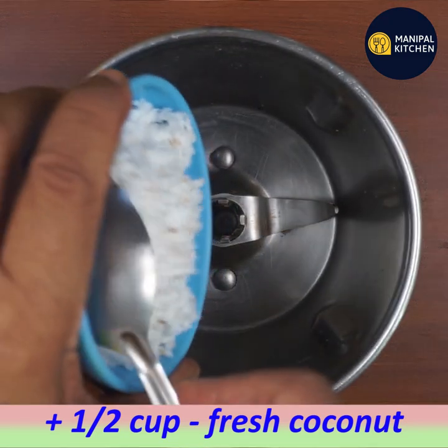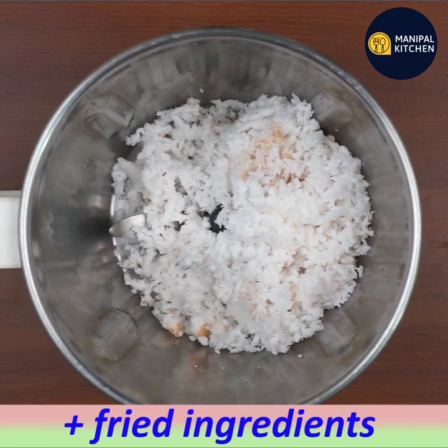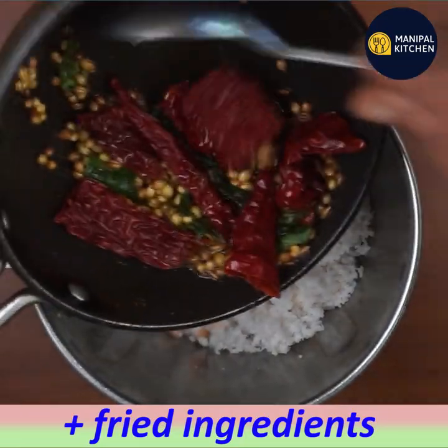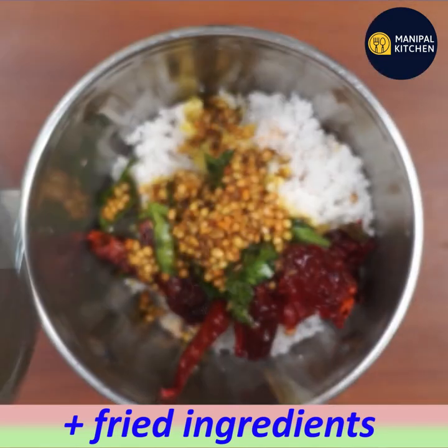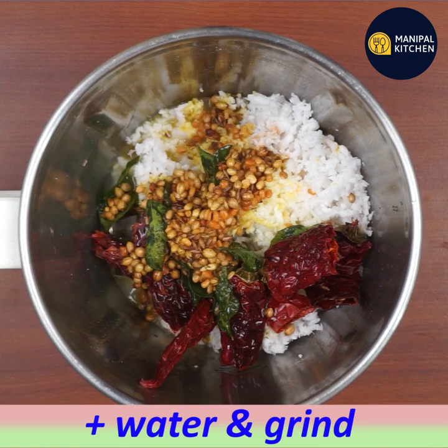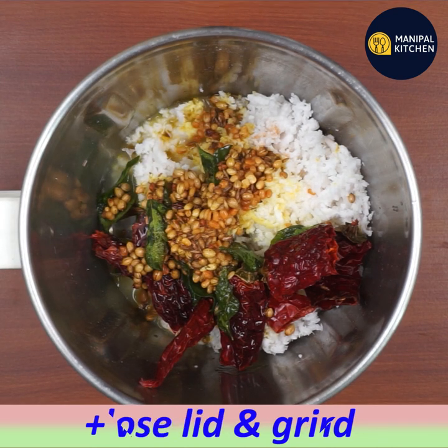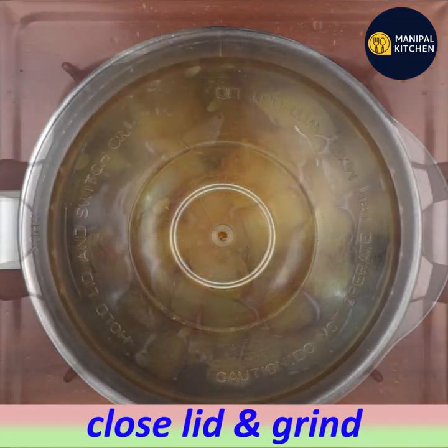I will add a blender to the top. Put the top and grind it to a medium-fine consistency.